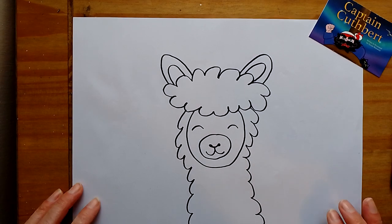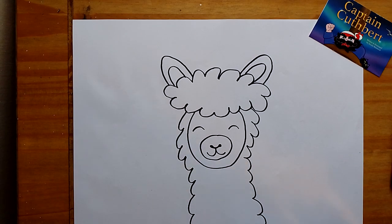Our alpaca — he's quite cute, I like them! I would love to see pictures; if you could send them to me, you'll find my details below and I will post them on my Facebook page. Thank you very much for watching, see you next time!